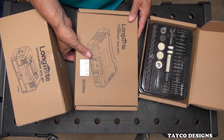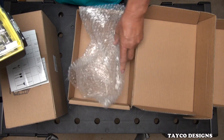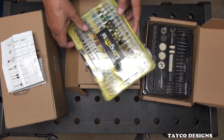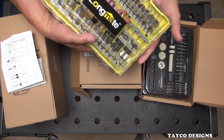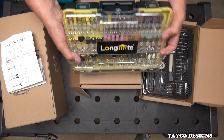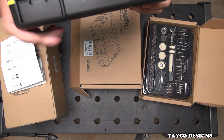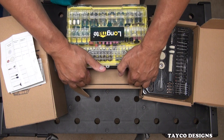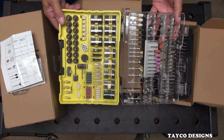Then we have this 544-piece set, and this one comes in this nice carry case. I've got two cameras going, one over here and one over here. Let's take this one and see if I can stop the glare. We've got the Longmate — plastic handle, the hinge that you would expect to see on this kind of case. It does open up fully to 180 degrees, plus maybe another couple of degrees.